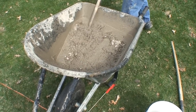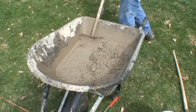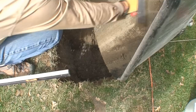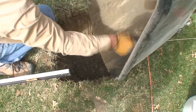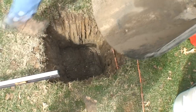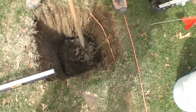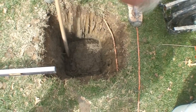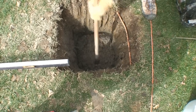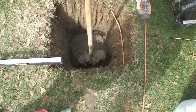It takes about a minute and a half to do this from putting the bag in to mixing it, pouring it and mixing it. As you can see, I'm dumping the concrete into the hole. Then I'll grab my rake and agitate the concrete that I just mixed into the bag I poured previously. You'll want to repeat this process all the way up to the top of the hole.